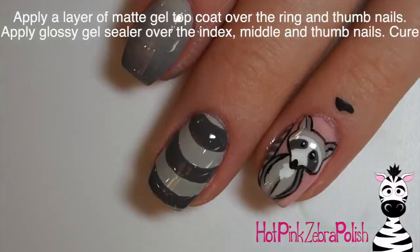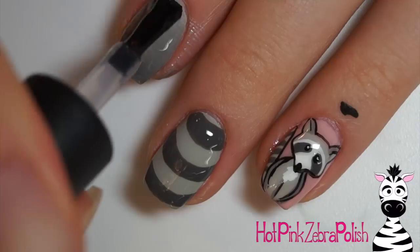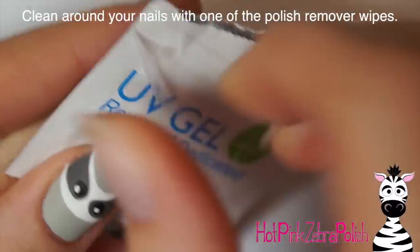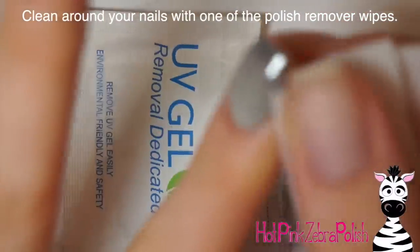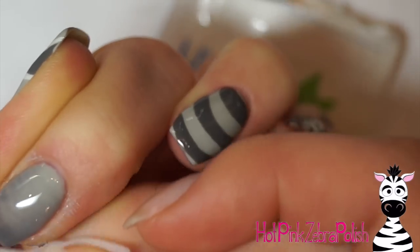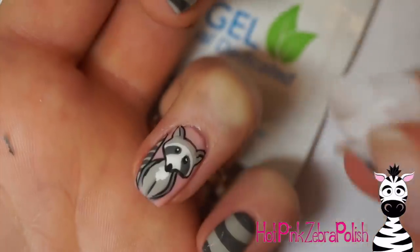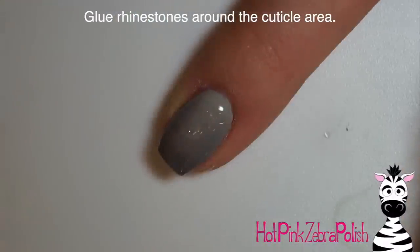Once you're happy with your gradient, go ahead and cure it. Then I'm going to be applying a layer of matte top coat over my two raccoon nails - the ring nail and the thumb - and then shiny glossy top coat on the other nails. One nice thing is that the top coats are no-wipe, including the matte top coat, which not too many matte top coats are. I'm going to take one of the UV gel removers to get rid of any gel that's on my skin, which mostly happened on the gradient nail. You can use those to clean that up really easily.